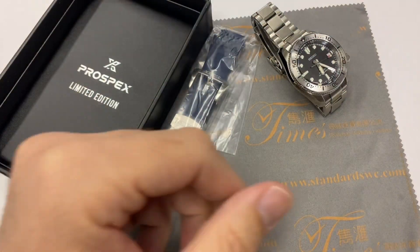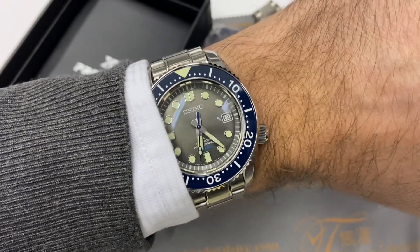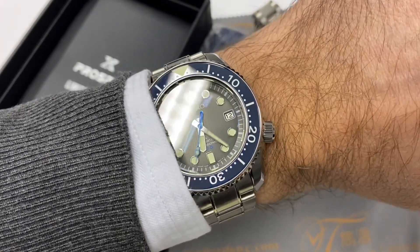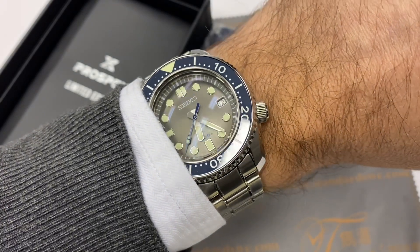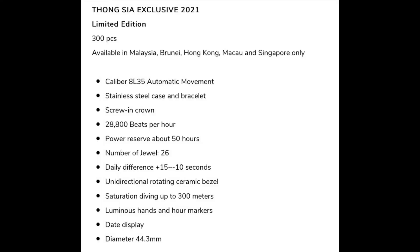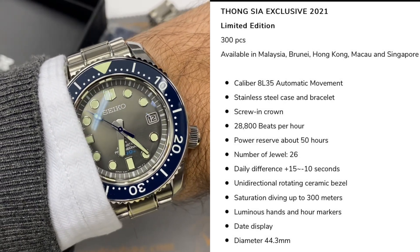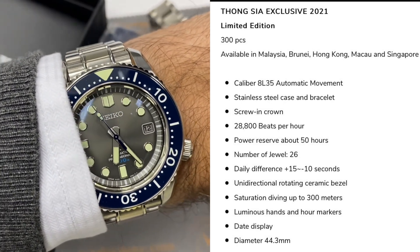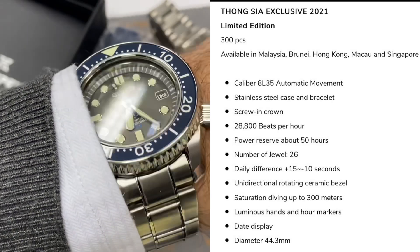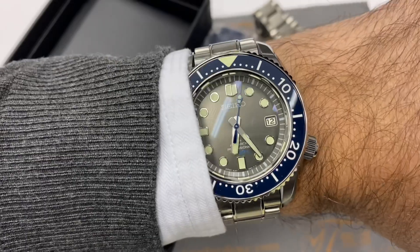Bonjour mes amis, hi guys. A bit of an exclusive today on the Uptick Watch Reviews channel. This is the Seiko SLA045, a 300-piece limited edition for the retailer called Tong Sia, a retailer for Southeast Asia covering Brunei, Malaysia, Hong Kong, and Singapore. I'm probably the first one to get it — it just arrived yesterday in Hong Kong.